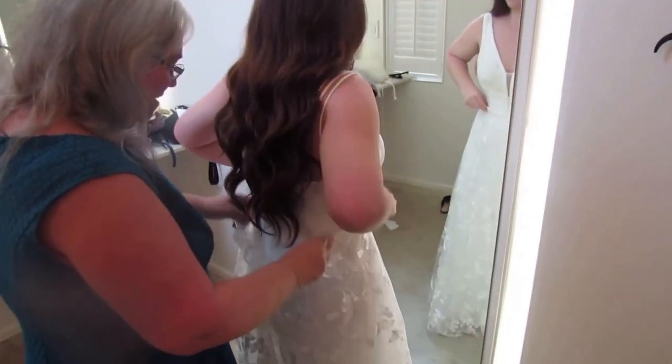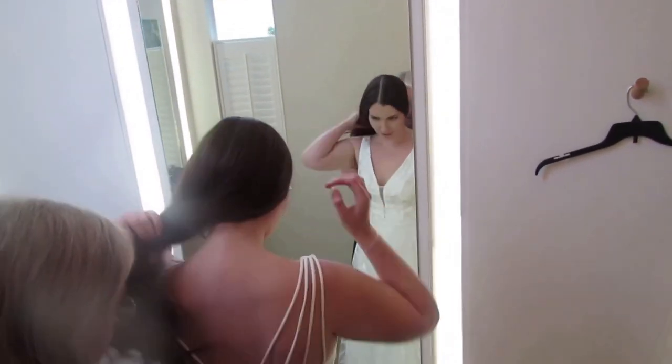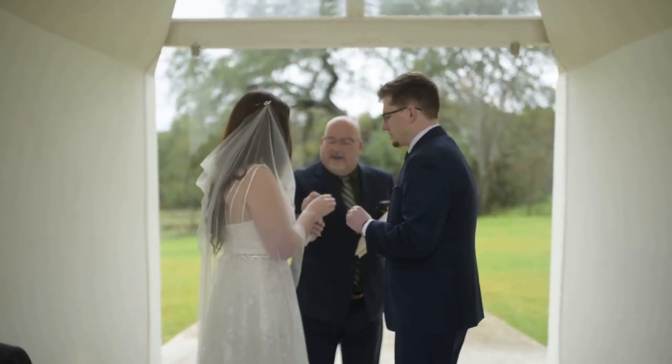My husband and I have been married for just over a year now. I had wanted to make a video on how I made my wedding dress right after the wedding, but right after our wedding is when COVID shut everything down. I felt rude talking about my wedding stuff when everyone probably had to cancel theirs. Mine probably wouldn't have changed much because I had a very tiny wedding, but I still felt like I would be rubbing it in people's faces that I got to get married. So I didn't, and now it's been a year.